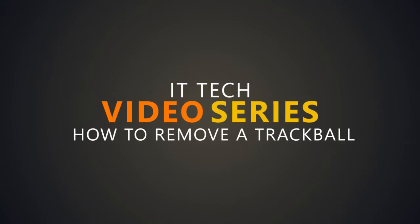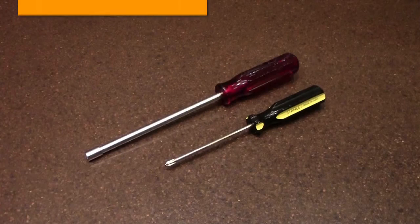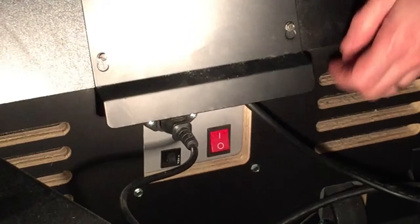IT Tech video series: how to remove a track ball. The tools needed are going to be a Phillips head screwdriver and a nut driver.